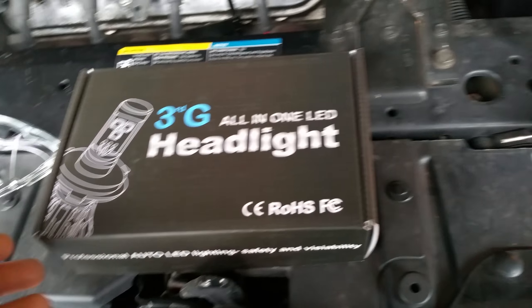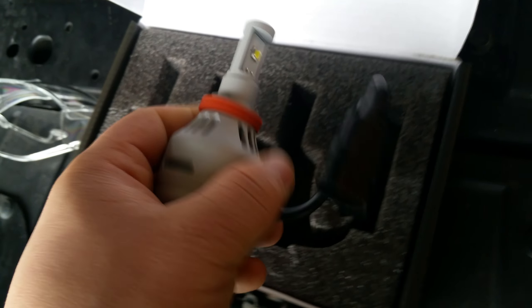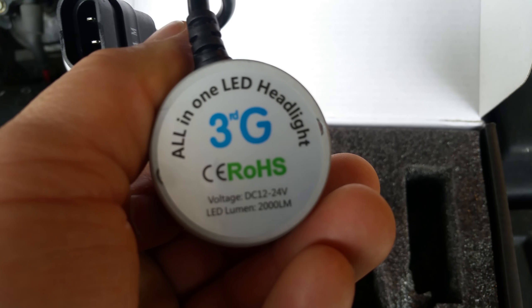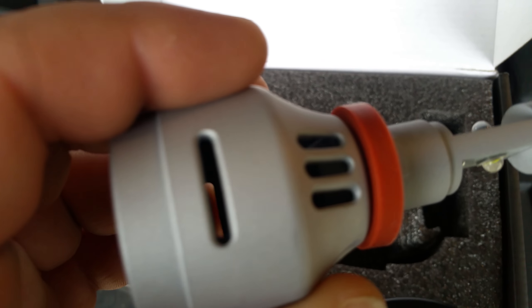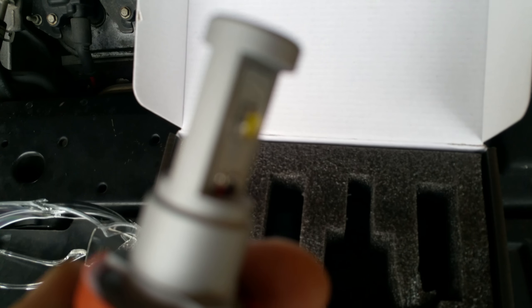In this video I'm replacing my H11 fog lights with LEDs. Here are the LEDs — pretty simple, 2,000 lumens each. Got these on Amazon for about $70. They do come with a fan on the inside and a pretty sizable heat sink, and of course there are the LEDs right there.